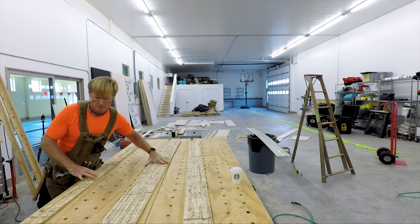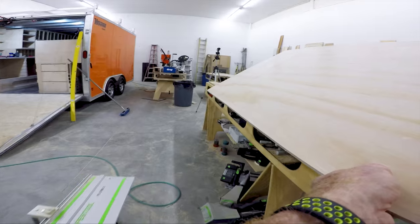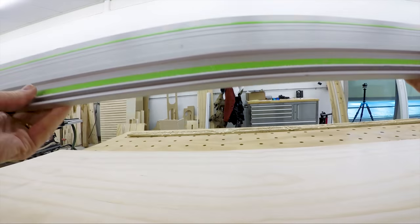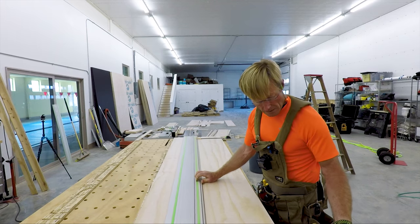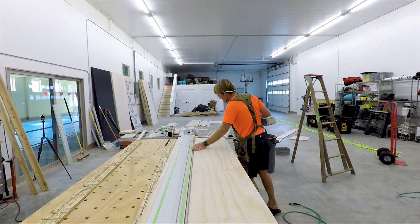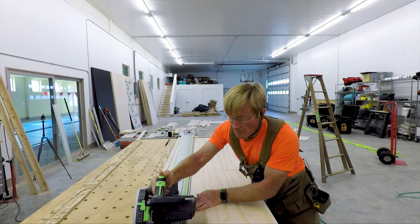It's more about setting it up once, getting it right, and then doing the same thing over and over. I think there's 28 drawers. If there's 28 and I set it up wrong, I'm going to have 28 wrong cuts — and that's a lot of wasted time and a lot of wasted material.